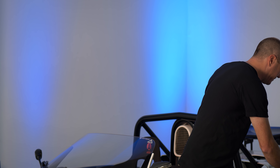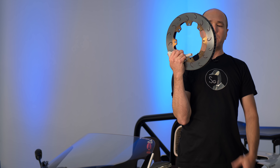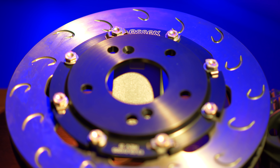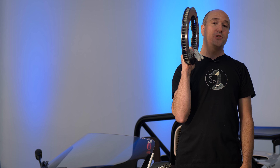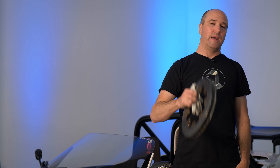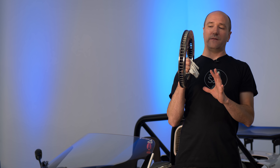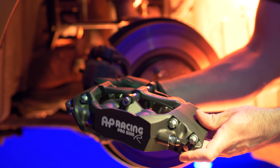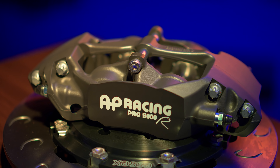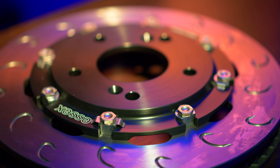Those are your one-piece rotor designs. Then you get into a two-piece design where the rotor is separated from the hat — this is what you want for a performance application. The hat is typically aluminum, which mounts onto the rotor to save weight — an aluminum hat is way lighter than a cast iron hat. The two-piece design also allows you to just replace the rotor ring instead of the whole disc, saving a lot of money in performance applications. This is an AP Racing disc from Essex Brakes in North Carolina — they supplied me with pretty much all my brakes. They're not selling crap; they're making brake systems for people that really want to drive their cars.